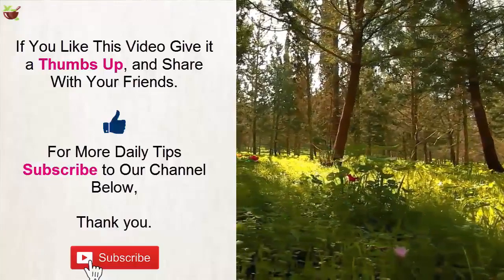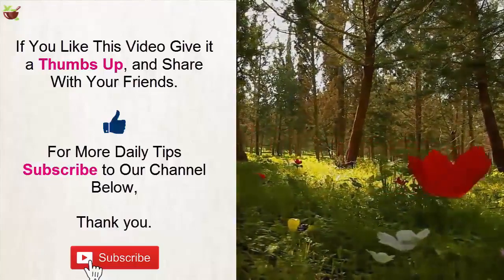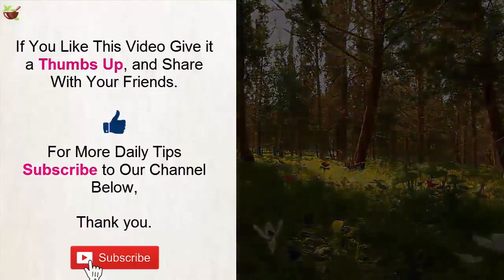For more daily tips, subscribe to our channel below. Thank you.